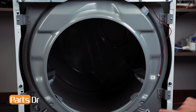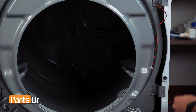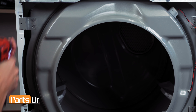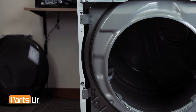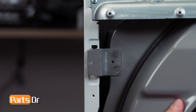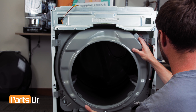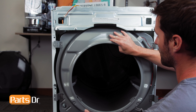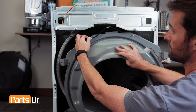Now, remove the four screws on the front drum assembly. Then, lift up on the left side, pivot out to release the locking tabs from the slots, and lift up on the right side to remove the assembly. Pull the bottom towards you, being careful as it's still connected by a wire. Then, remove the wire from the retainer.